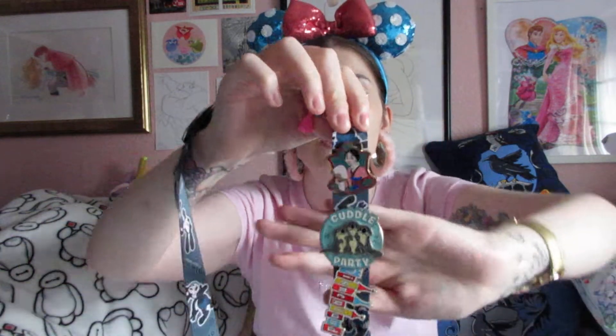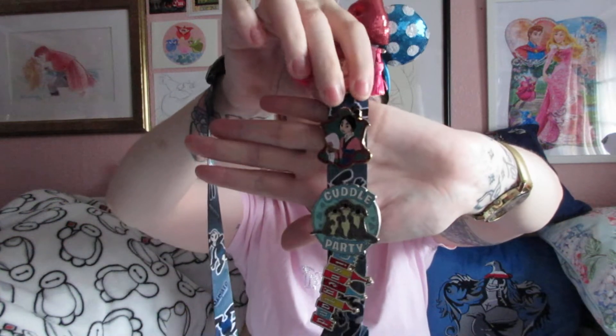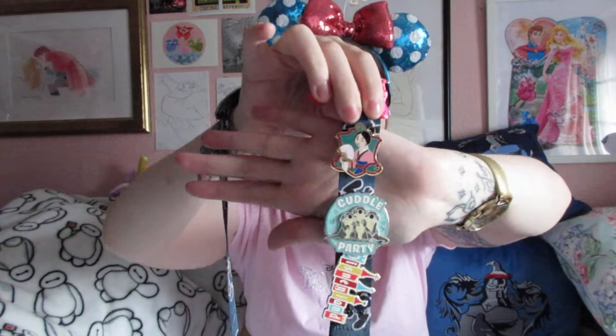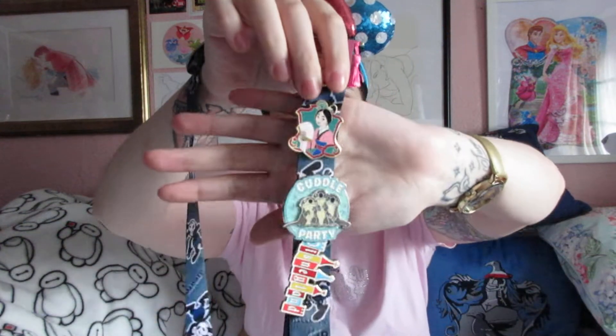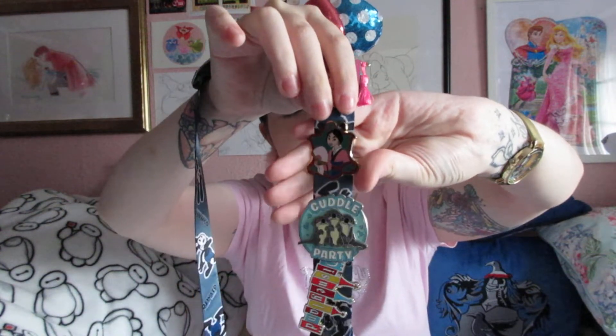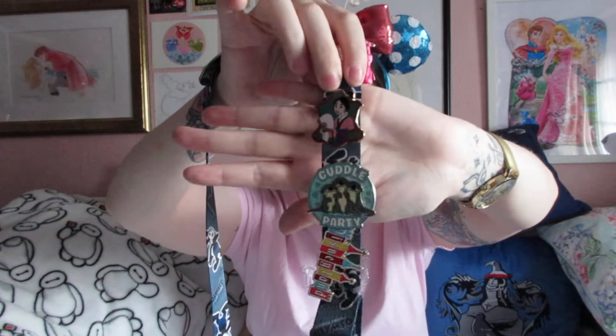The second mystery pin from the box is Mulan, one of my absolute favourite princesses. I actually got to meet her on this trip because we went during Lunar New Year — it was the Year of the Dog. They had meet and greets with Mulan and Mushu, and then Pluto, Mickey and Minnie in their Lunar New Year outfits, which was incredible. I was really happy I got to meet Mulan, and I love this pin so much.